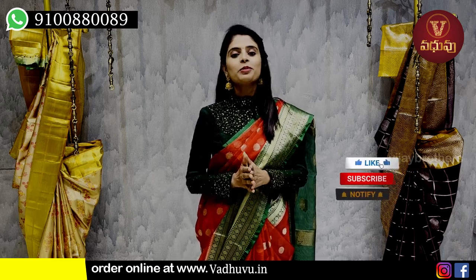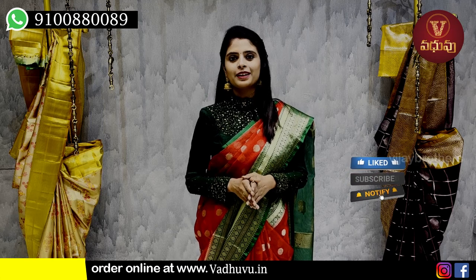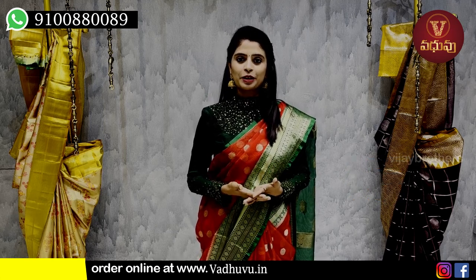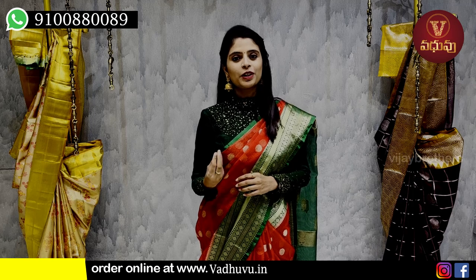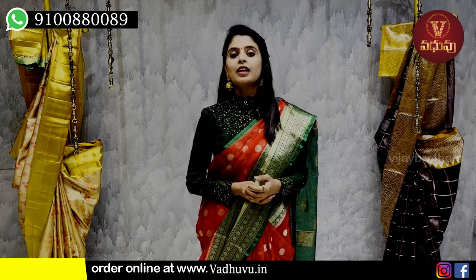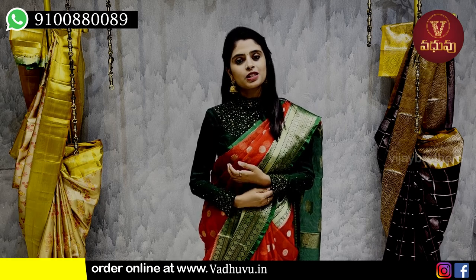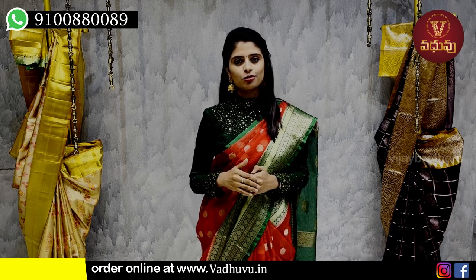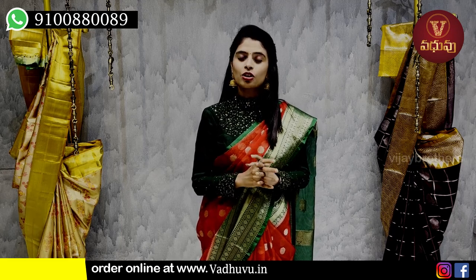If you want to subscribe to the channel, please click on the bell icon. And if you want to visit the store in Hyderabad, please click on the J&U Metro Station link. There is also a location link available.